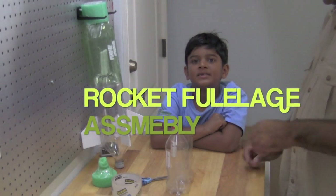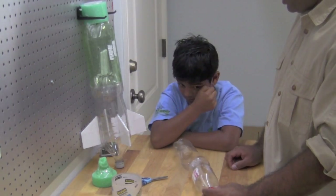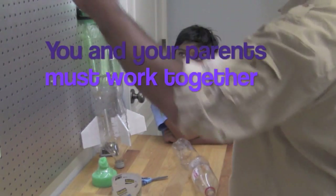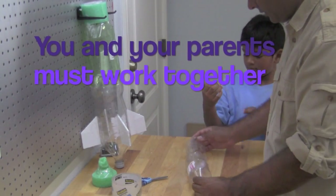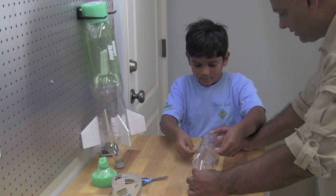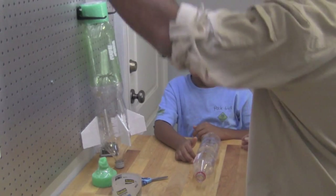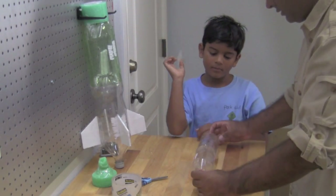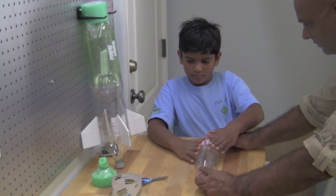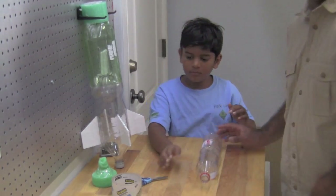Now we're going to assemble the fuselage together. We have both bottles — the pressure chamber and the one we cut. Satish, do you want to tape or hold it straight? Go ahead and get a few pieces of tape ready. I'll try to hold it straight. Go ahead and put some tape on. Here's another piece of tape. Flip it around. Then take one more piece of tape and wrap it all the way around.